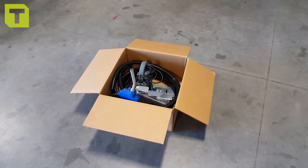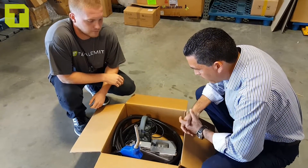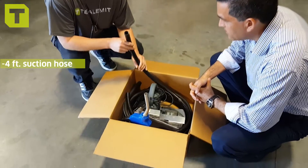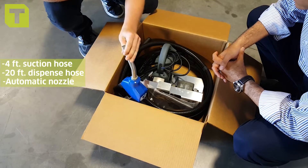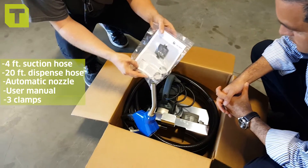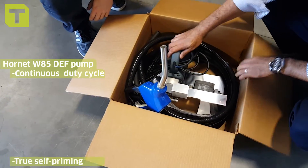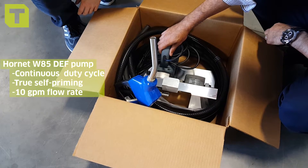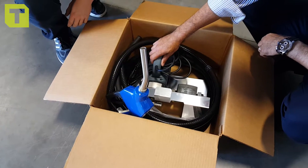So Dylan, why don't we show them what's in the box? Typically when you get this out, it goes out UPS. Take us through it. When customers receive a new shipment, you should always see your four foot of suction hose and your 20 foot of dispense hose, which comes with a crimped-on auto nozzle. And then you have your bag here with your meter book, pump book, and three clamps. And of course we have the W85 Hornet continuous duty cycle — this is the workhorse of a DEF pump.